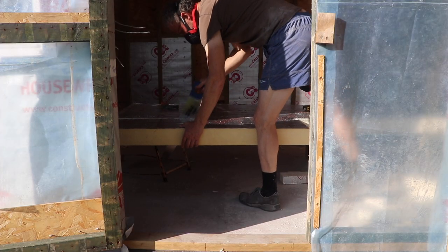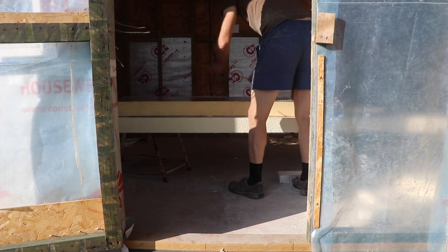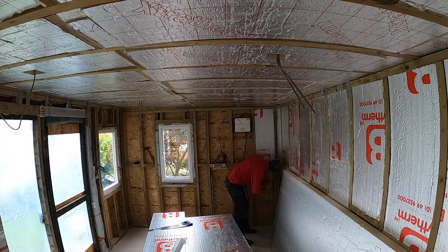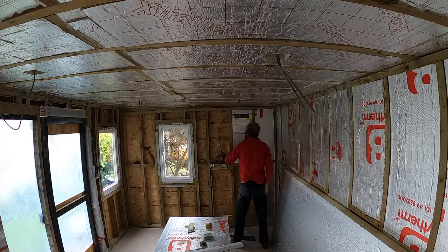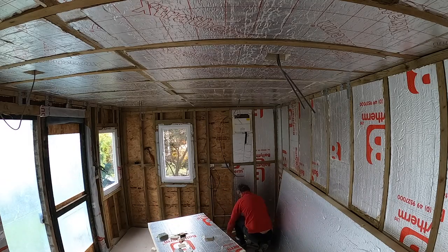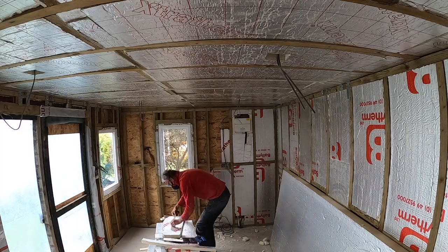I set about cutting the insulation boards — 90mm insulation for the walls and 100mm insulation for the ceiling. I was very careful when fitting these panels to leave enough of a channel around all of the electric cables as they came through the studs.